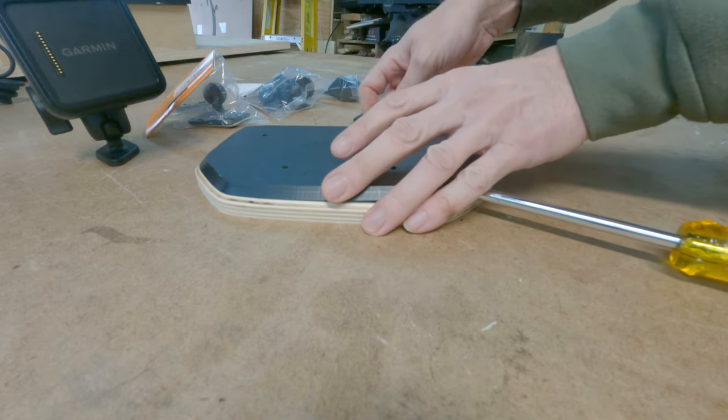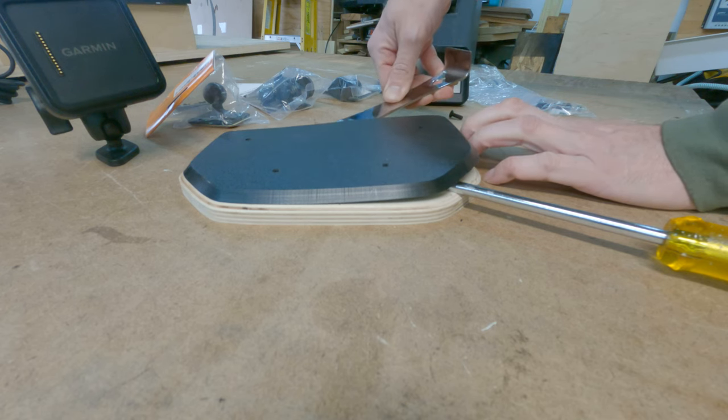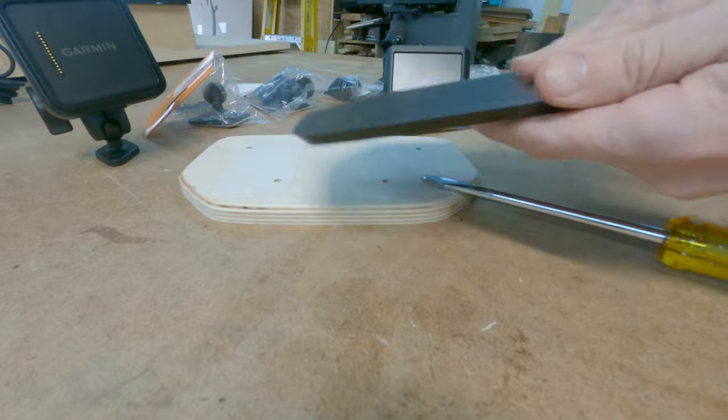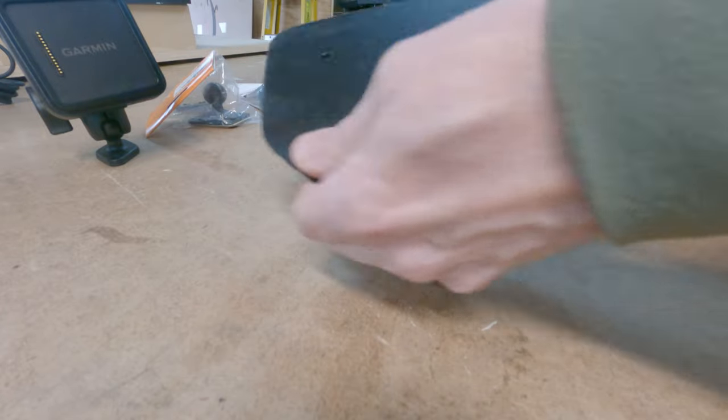I pulled the template off — it just popped right off. As you can see, that carpet tape really works well for holding stuff together. I'll often use it when I'm doing some rough design work.